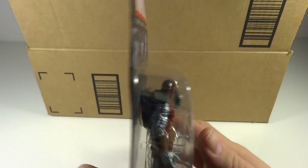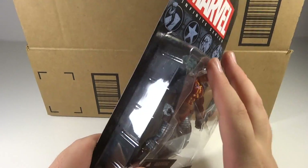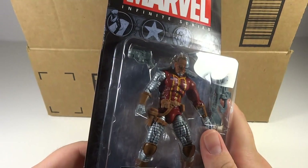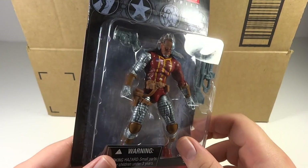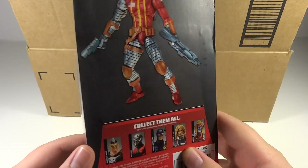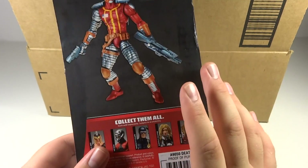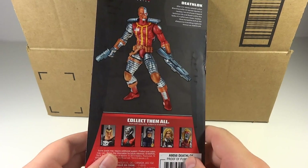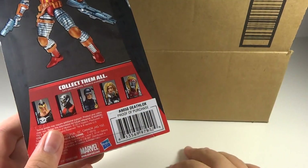Marvel Universe figure that I've definitely been wanting to get. This new Marvel Universe line is really weird to me. I prefer the old packaging a lot better. The toys themselves really haven't gone down in quality, at least from what I can see — even just looking at this guy he looks great. It's just a really weird line because they're not distributed very well. I'm having a ton of trouble finding any of these figures. The first wave I was able to find in stores, and since then I have not found any other waves.